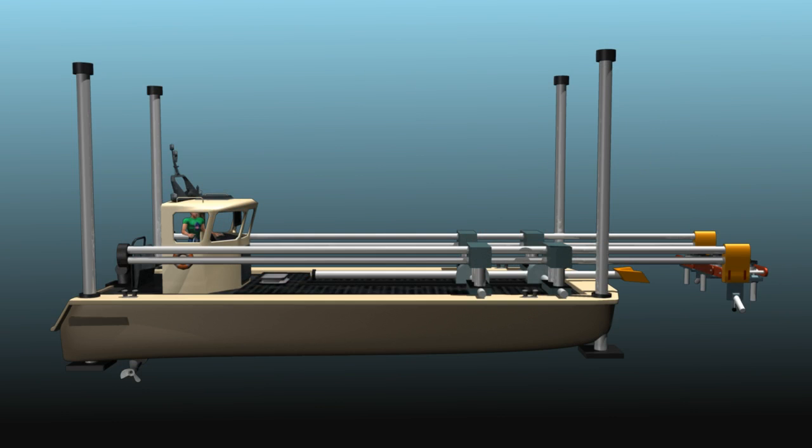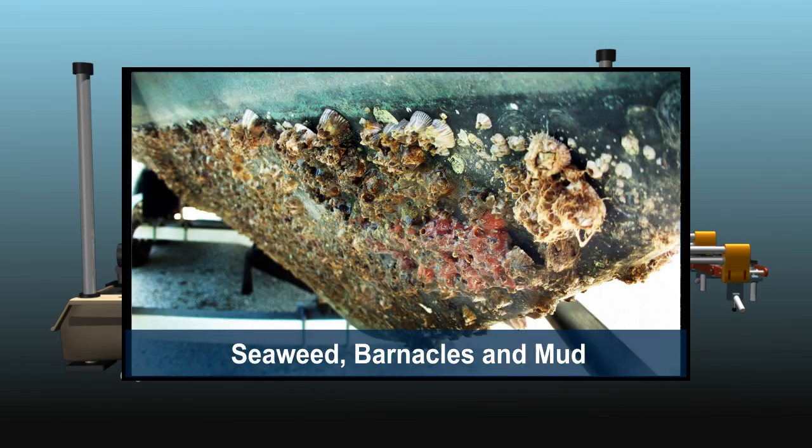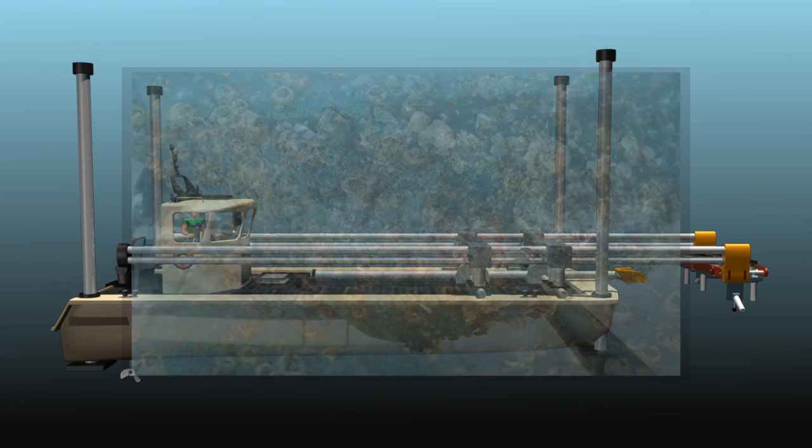Introducing the hole washer. Now, cleaning seaweed, barnacles and mud from the bottom of boats is a fast, revolutionary, low-cost procedure.